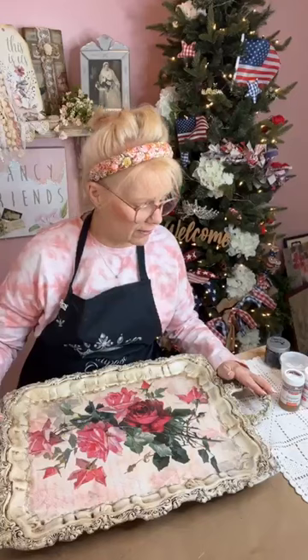We're going to do part two of this tray that I started yesterday, and so far it's looking gorgeous. This was a vintage tray that I purchased at an antique store in my town. We did part one yesterday and now we're doing part two.